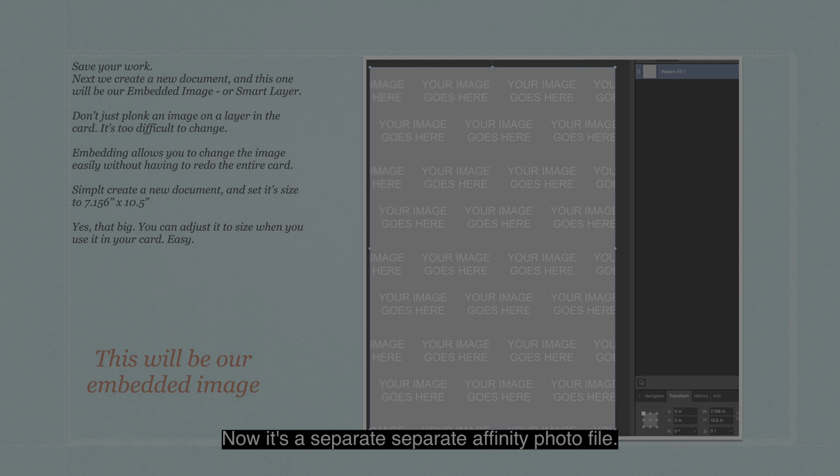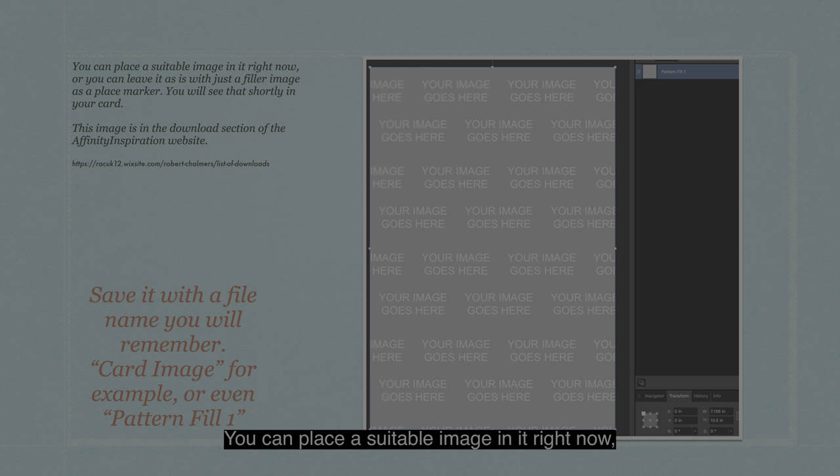This will be our embedded image file — it's a separate Affinity Photo file. You can place a suitable image in it right now, or leave it as is with just a filler image as a place marker. You'll see that shortly in your card when we put it back into your master card. This image I'm using is in the download section of the Affinity Inspiration website, and I'll put the address in the description below. Save it with a file name you'll remember, like 'Card Image' or 'Pattern Fill 1'.